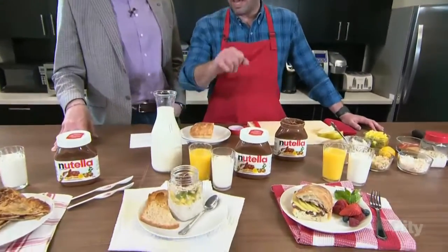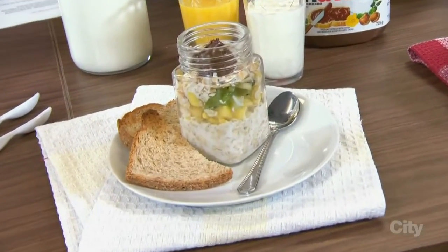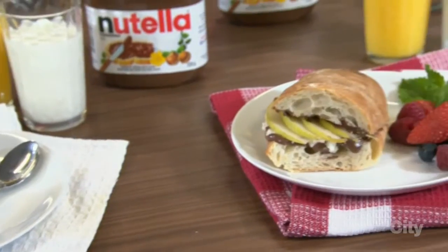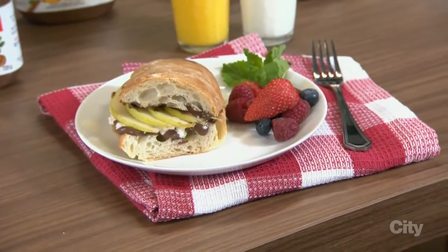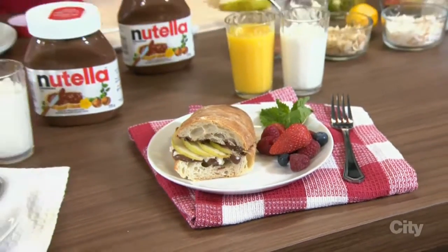And then we have two other recipes here. We have overnight oats — and we'll show you how to make that. And we have a breakfast panini. I'm Italian, so panini — and Nutella, obviously. The best, the best.